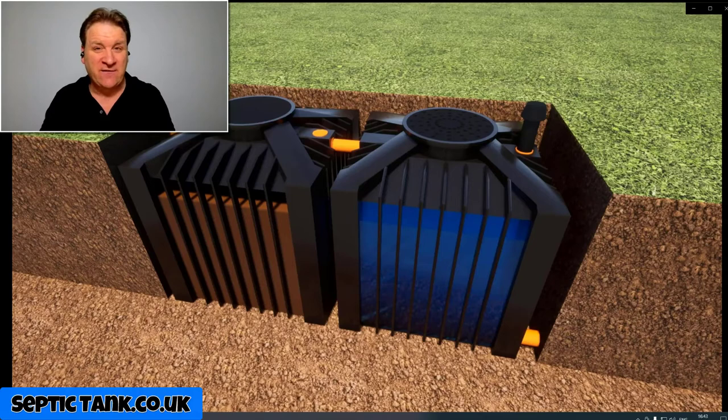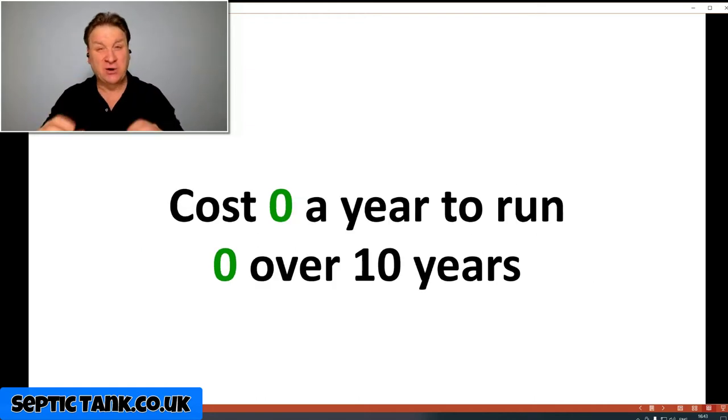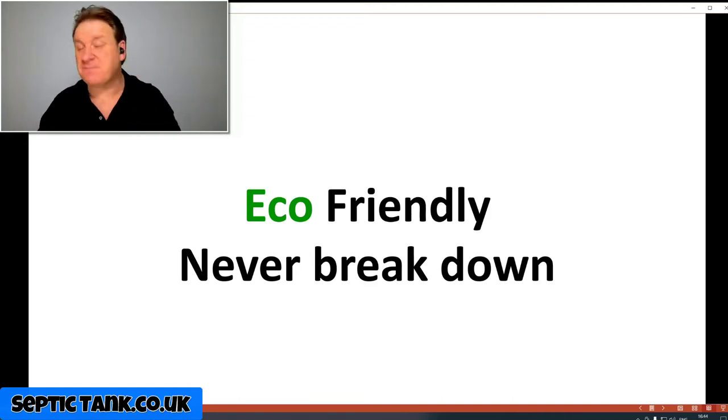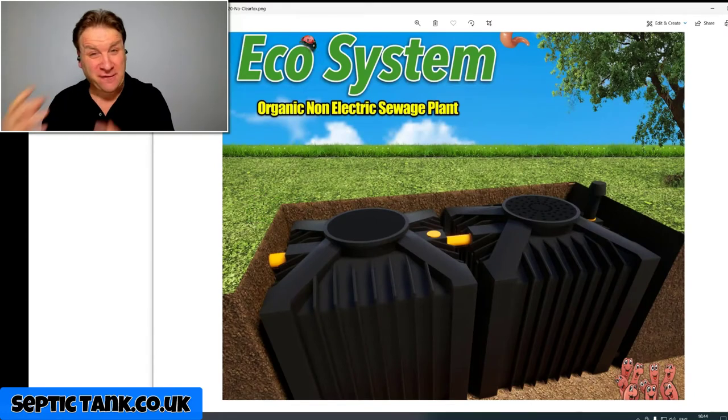They're also backed and approved by the UK government. The advantages of these Ecosystem non-electric sewage treatment plants: no electricity supply required, making them really cheap and easy to install. They cost zero pence a year to run — zero over 10 years. They come with a lifetime warranty, meaning they essentially never break down. With no mechanical or electrical parts inside, they're eco-friendly, they never smell, and there's no servicing, no maintenance, and no repair costs.